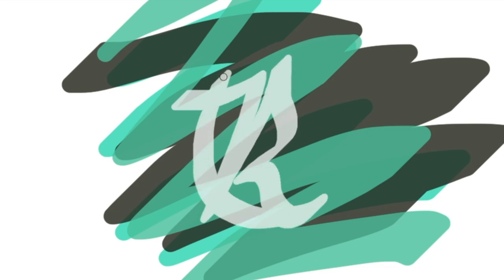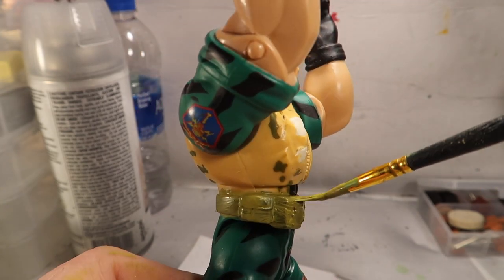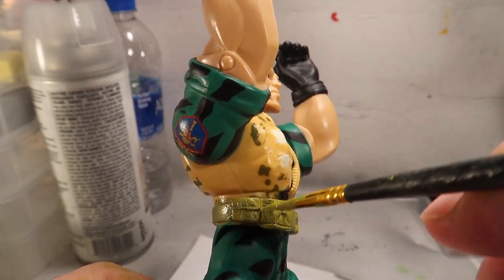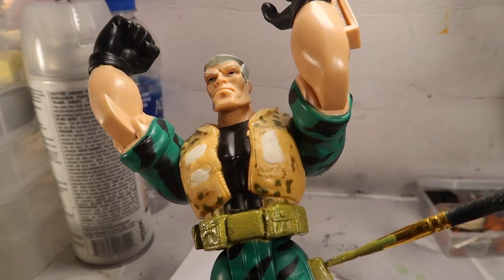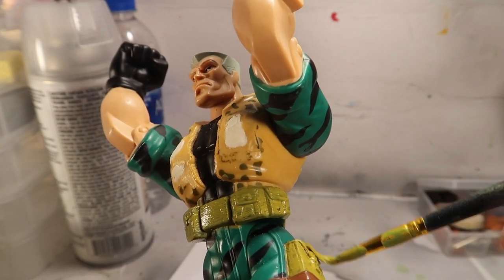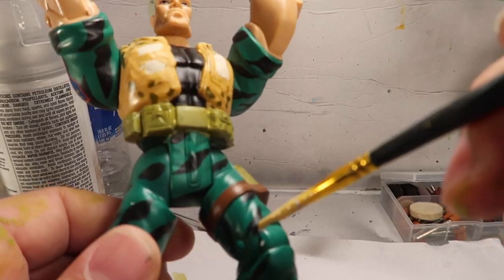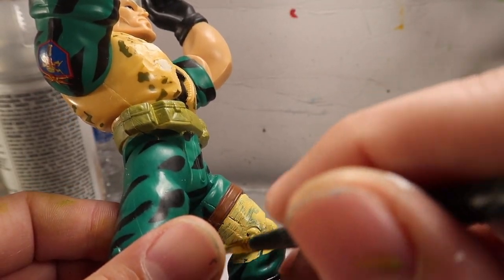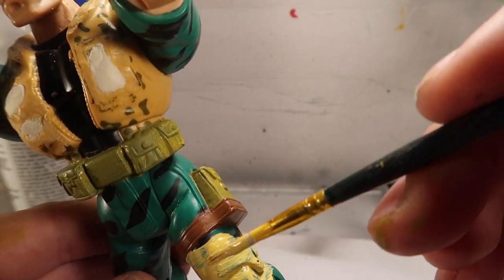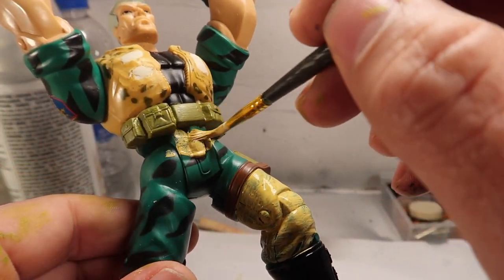Hey guys, so my new video — I know a lot of you have been waiting for this for a long time. I apologize, I've been really really sick. I got sick for almost a whole freaking month, it sucked. But anyways, here's Chip Hazard and I'm gonna turn him into Butch Meat Hook as you guys saw in the intro.